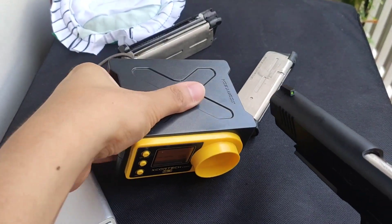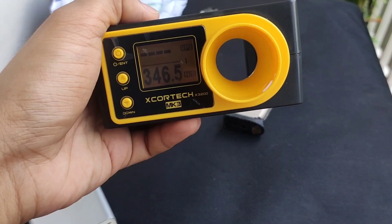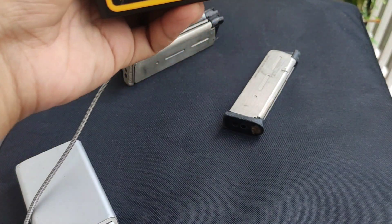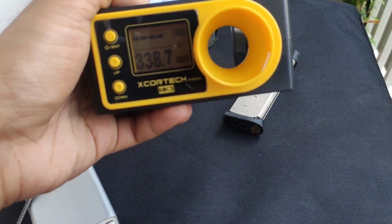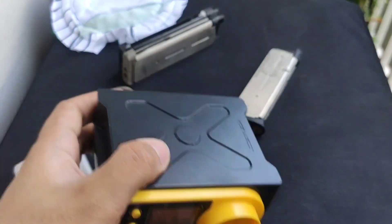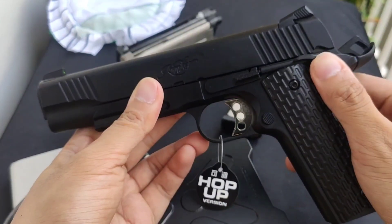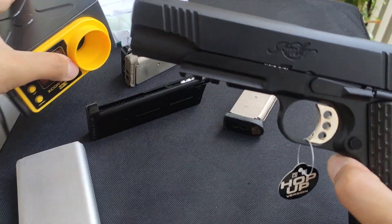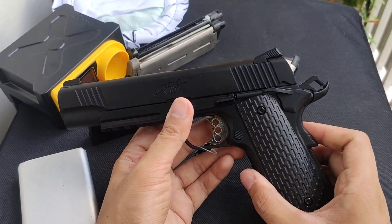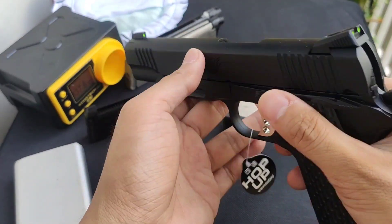Loaded. Wow — 338 FPS. Wow — 337 FPS. Wow — very powerful! I'm not expecting this. This gun has a lot of kick and power. I guess this is one of the strongest 1911s that I've gotten out of the box. Very nice.